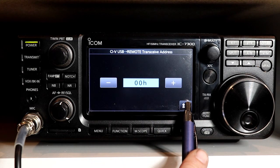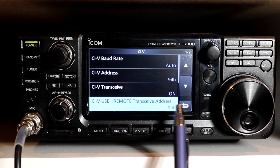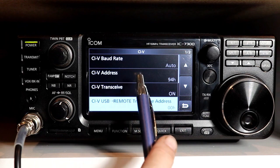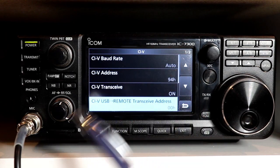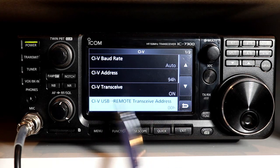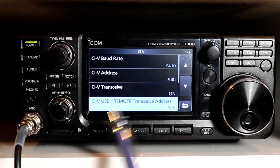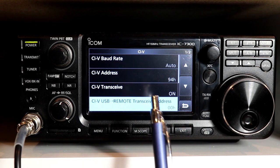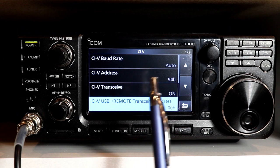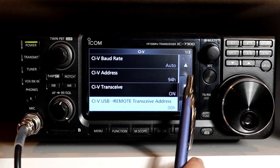Here is the CI-V USB remote transceive address. The default is zero, which is also what ICOM calls their universal address. For example, if you're using the remote jack and you send a command to address 00, any rig on the remote connection will respond to it. This setting is specifically for the address on the USB port if you're using the USB port separately. This is also the address used by ICOM's remote control software — the RSBA1 — which ICOM sells for the 7300 and most of their modern rigs.